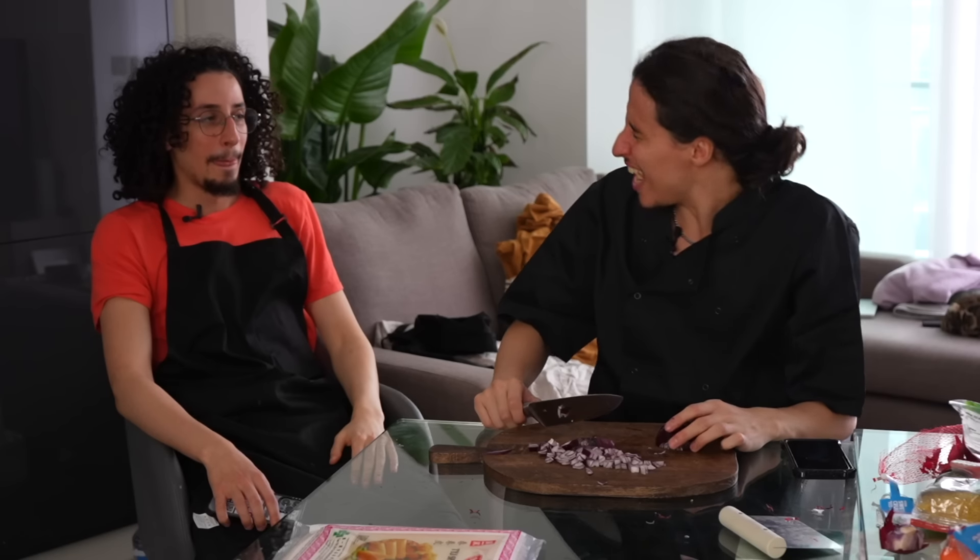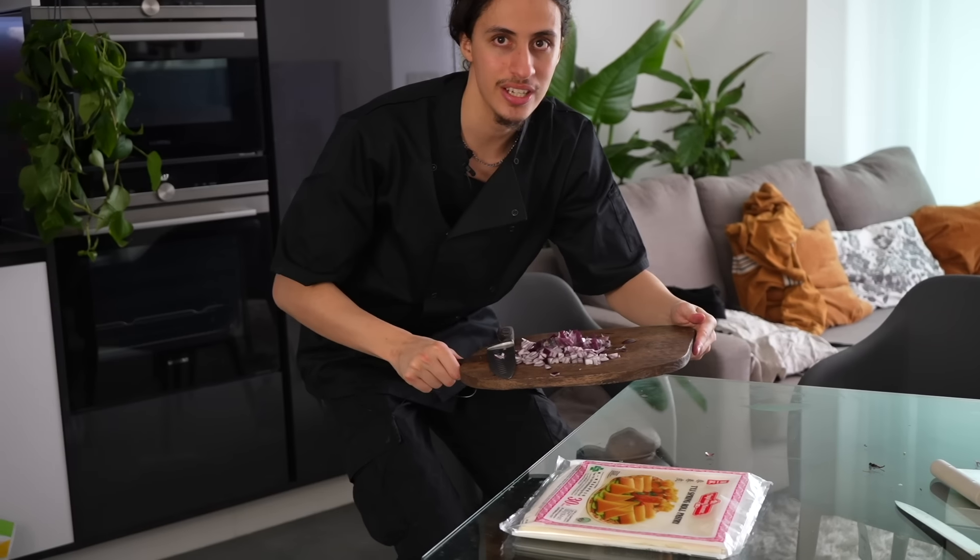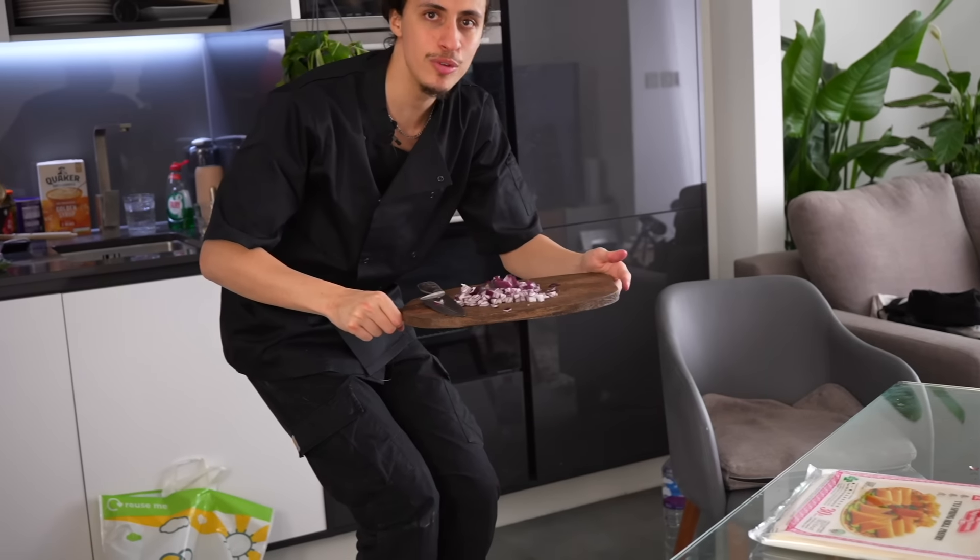It's currently 5:15 and our first guest is coming in an hour and 45 minutes. For the burek we need to chop onions. Should we do a cook-off? Cooking's unfair because there are certain things each of us cooks better. We've got our onions now — we're going to go to the pan area. We're using one of my favorite pans from IKEA on a decently high heat.